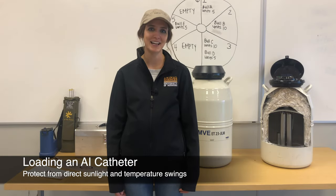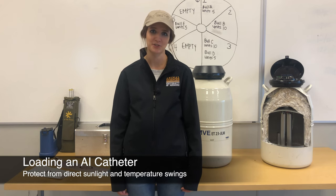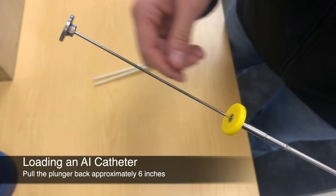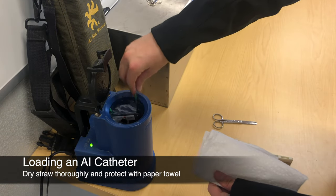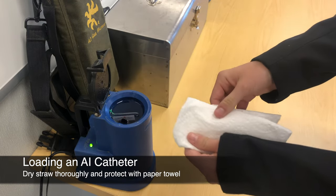When you are ready to load an AI catheter, make sure you are out of direct sunlight in a sheltered area and work quickly to avoid exposing the straw to temperature swings. Pull the plunger back about six inches to allow for insertion of the straw into the AI catheter. Remove the straw from the thaw unit and dry it thoroughly in a doubled-over paper towel, which also serves to protect the straw from ambient temperature or wind.